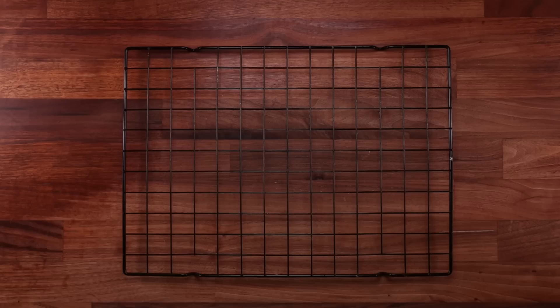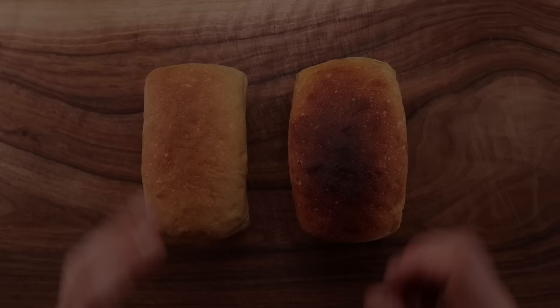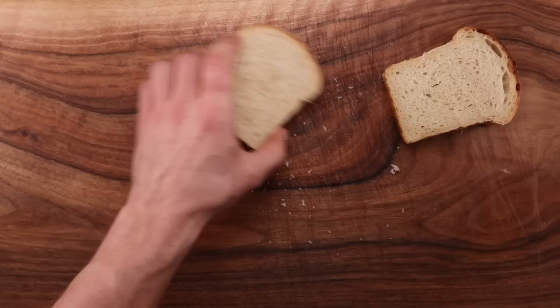There is also a simpler way. You could simply replace one eighth of the flour in a recipe with potato. For this example, it would be 200 divided by 8 equals 25 grams. So the new formula would be: 175 grams of flour, 25 grams of potato, 135 grams of water, 4 grams of salt, 2.5 grams of yeast — and that would make it about 86% hydration.